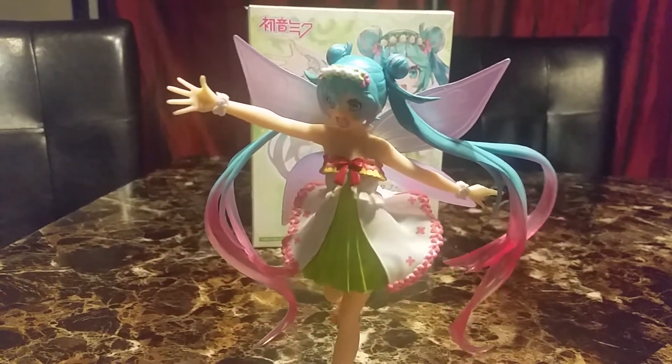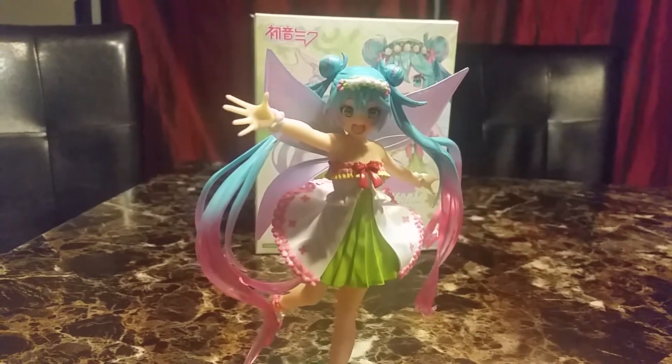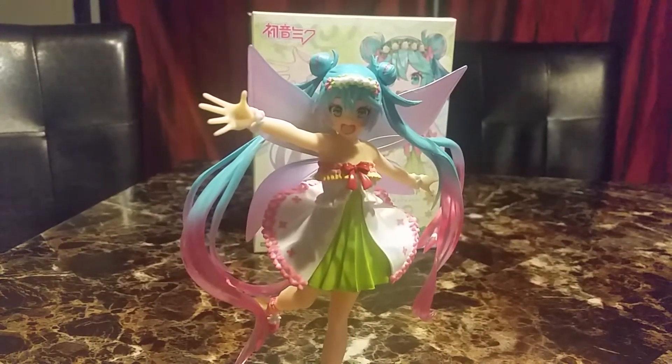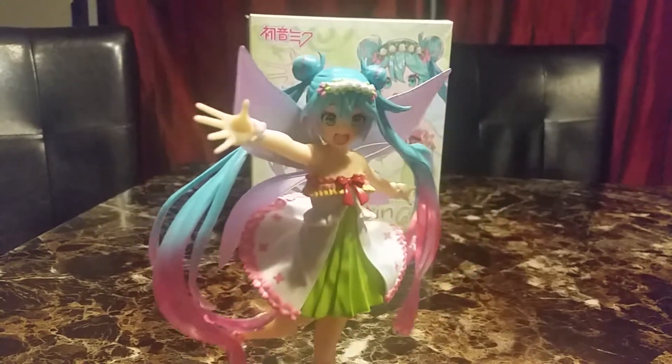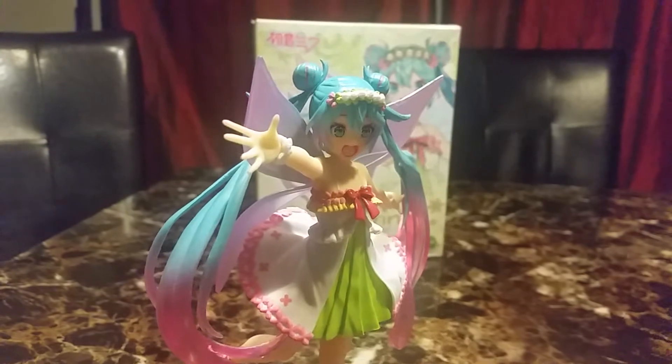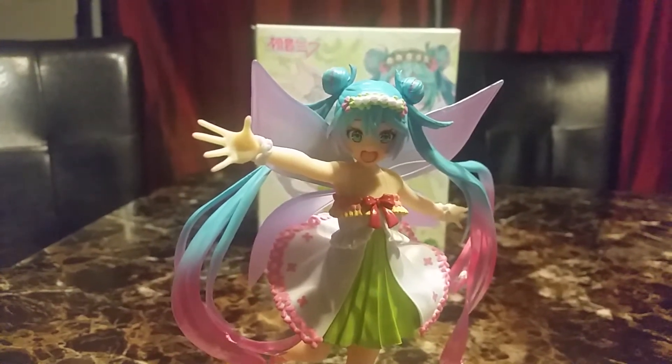Her dress is very cute. She has something on both her wrists — maybe a flower wristband. Her face is very cute as well.